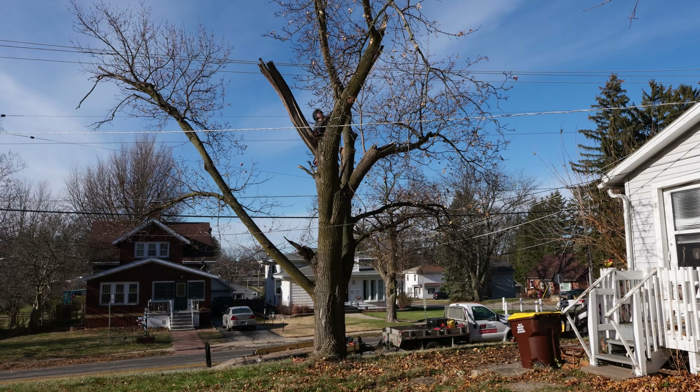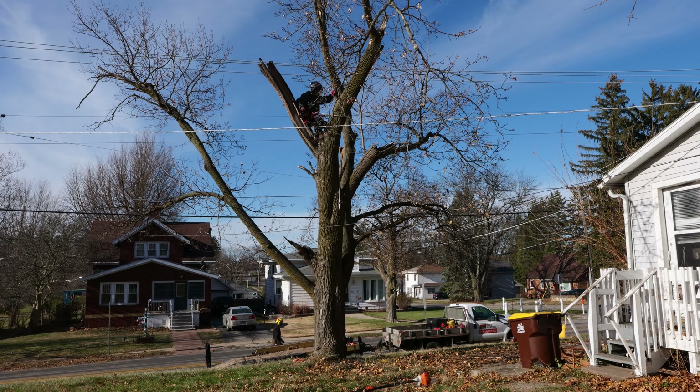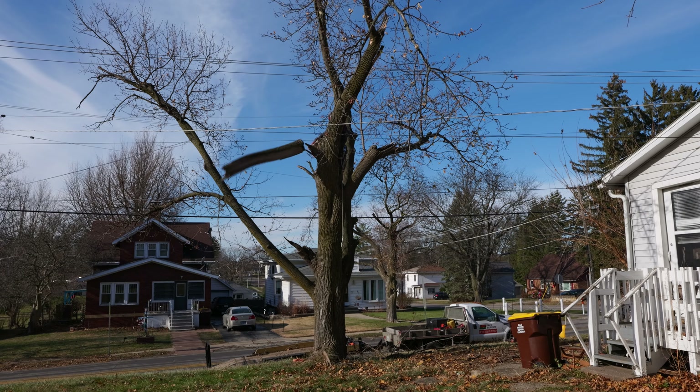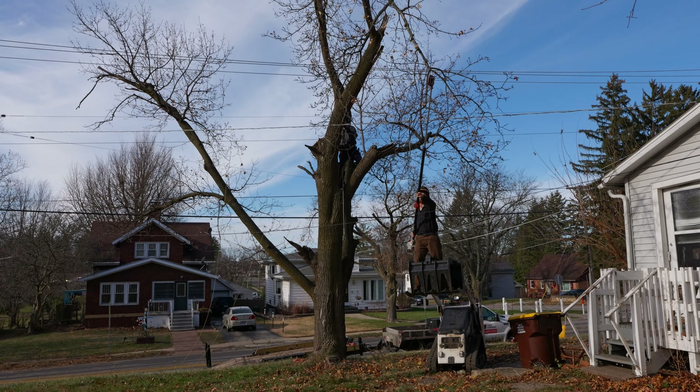So I told Keaton, hey, you should check that out, see how bad it is. If you stick your spurs in it and it doesn't feel like wood anymore — it feels like a marshmallow or something, or it vibrates too much or moves too much — then you can't climb on it and you'll just have to straight spur the whole tree.